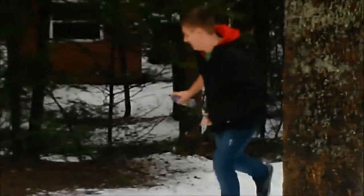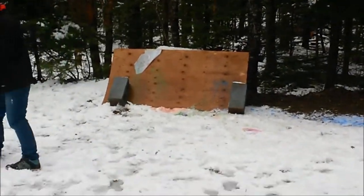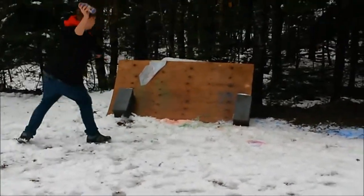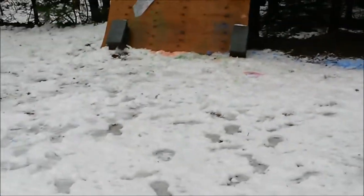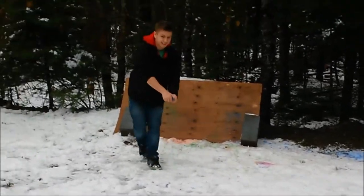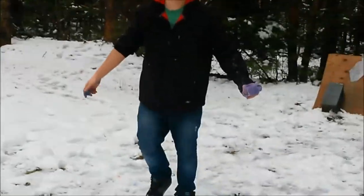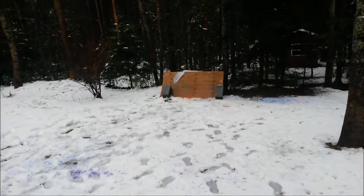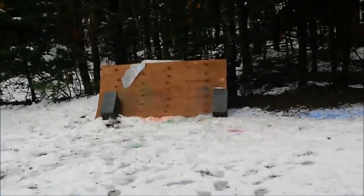It doesn't have enough pressure. Keep shaking it. I don't think I caught that. Trial number five. Yeah, five.